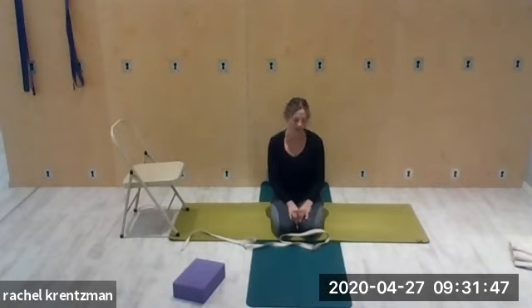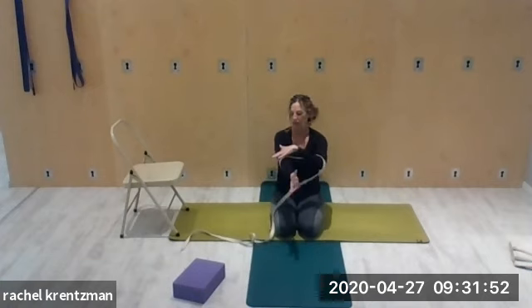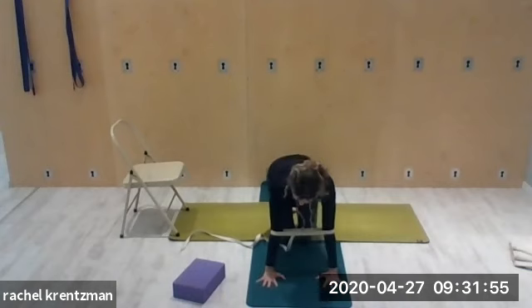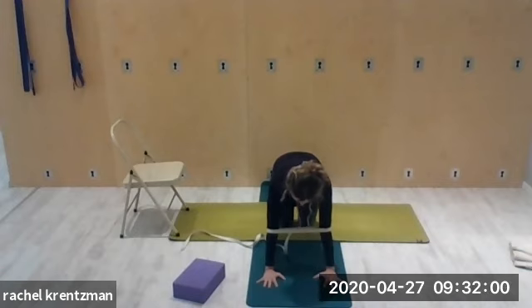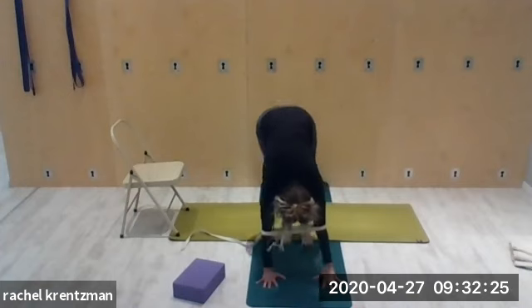Try that again. The strap is over the elbows at the bony part. Your elbow creases are facing one another — just push out. If that's too much pressure on your hands, you can do the same in all fours. If you can come into down dog, push out, straighten the arms, lift the hips, push the heels down, open the sides of the waist. Walk the feet forward and come up slowly.